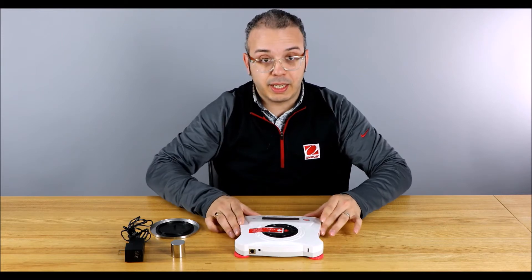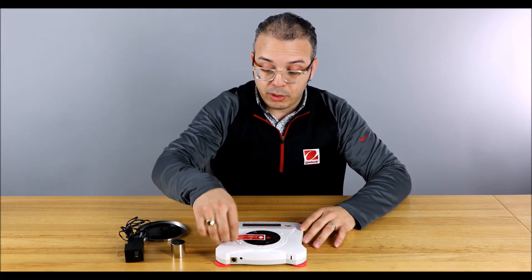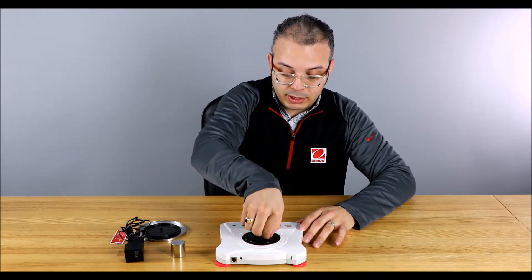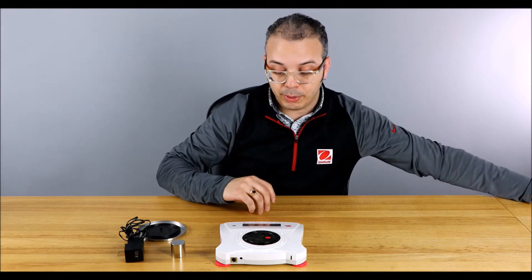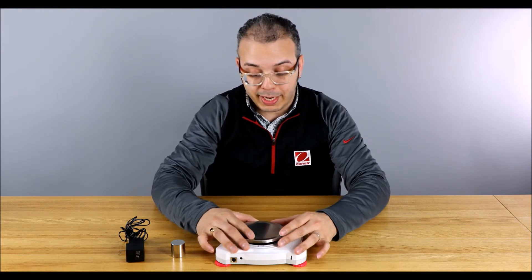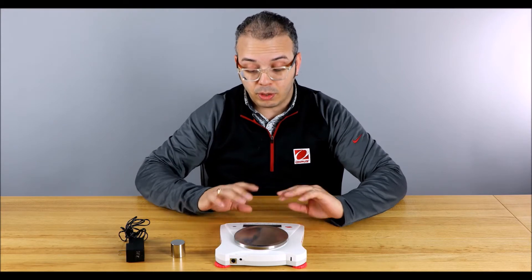Now let's actually set it up. The first thing we need to do is remove this big red sticker and disengage the shipping lock — that's what the sticker is reminding you to do. Because if you calibrate with that shipping lock engaged, you're going to have a bad calibration and bad readings all over the place.